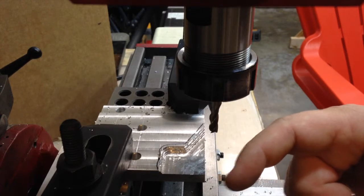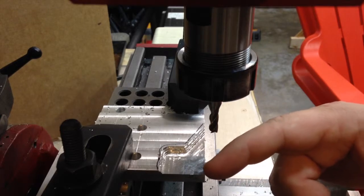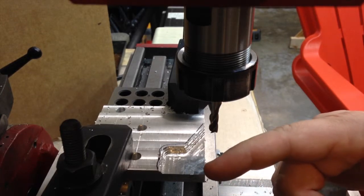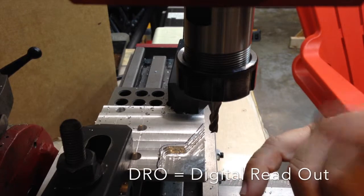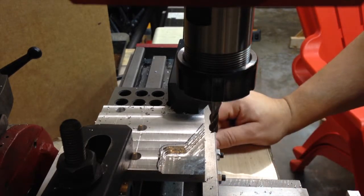That means every time it goes back to the beginning it's actually moving further and further back in this direction, which seems to be in line with what I was finding before. Every time I stopped the program and sent it back to zero, it would never line back up - it would be a little bit off, then a little bit more off. The DROs out there tell me how far off this thing has gotten.